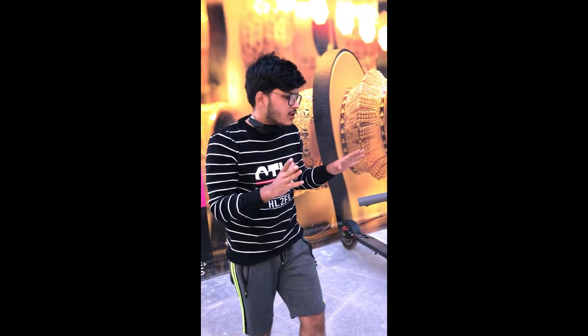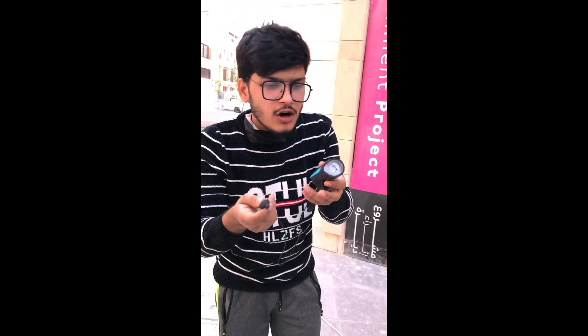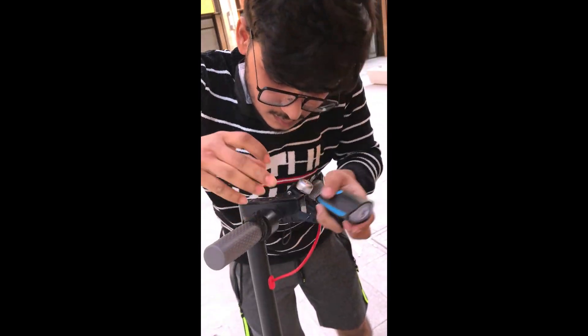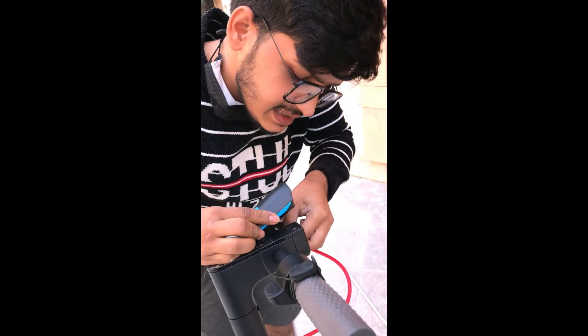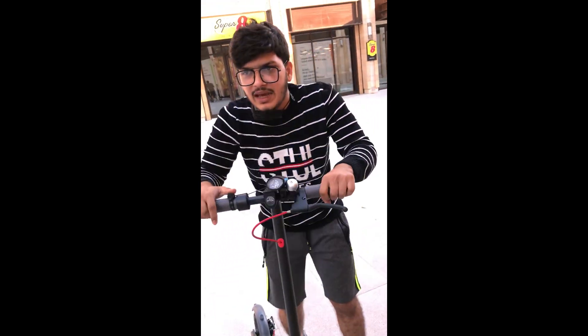If you want to buy this scooter, it's a reasonable price — only 830 dirham. You also get a six-month free service warranty from us. If you want accessories, an additional light is only 40 dirham extra. It's easy to set up — you can install it easily.